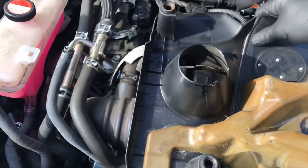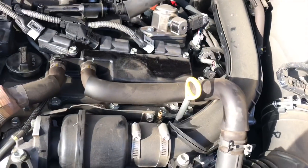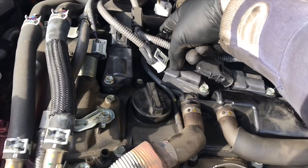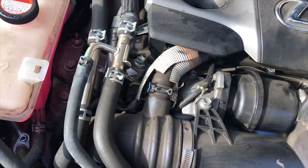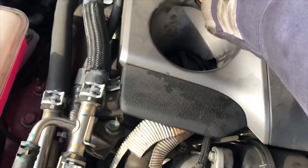Now we're ready to take the top engine cover and remount it. It just has these little rubber grommets that mount onto little posts — there are four grommets and four posts, two in the back and two in the front. Line up the oil cap and center it over the posts, then push down until it fully locks in. You'll feel it snap into place.